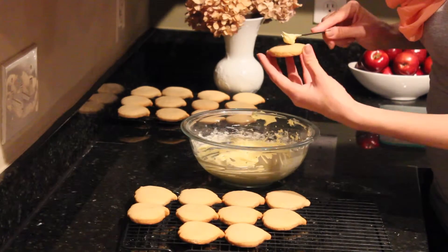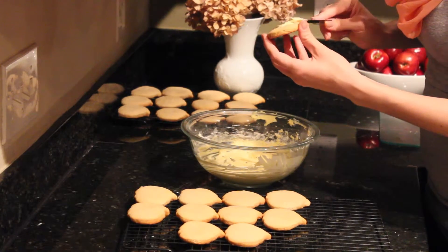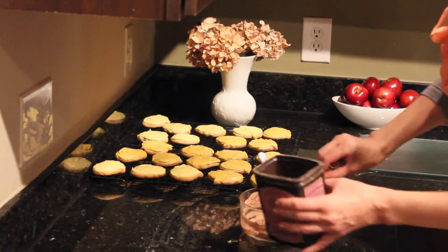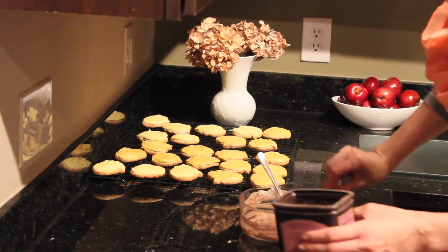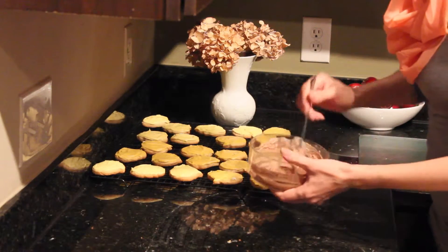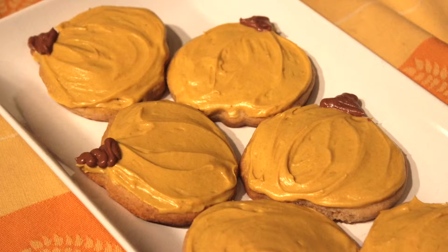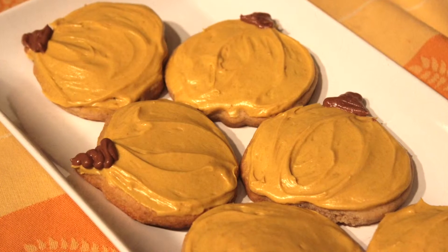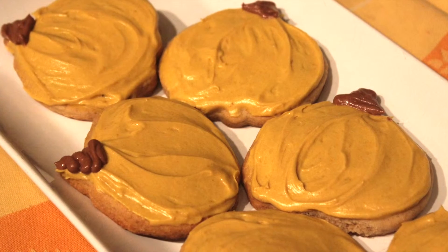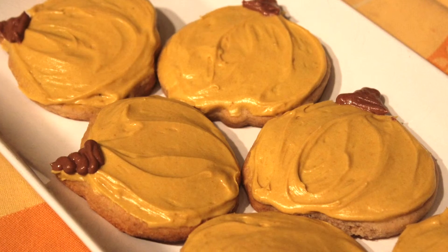Now to the fun part — the frosting of the cookies! To make brown stems on my pumpkins, I'm going to use the reserved icing and add a little bit of cocoa powder to it. Mix it all together and finish decorating them. You can be as creative as you want with decorating these pumpkins — you can make them look like carved pumpkins, you can add stripes. They are so delicious, just take a moment and enjoy.